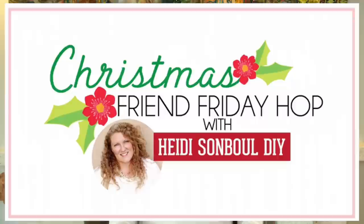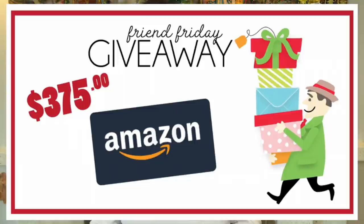Today I'm participating in Heidi Songvall's Friend Friday Hop and linked down in my description box below is a link to the next channel in the hop. Each channel will be linked to the next person in the hop, which will take you around the full crafters circle. Please make sure to leave a comment along the way to be entered into the giveaway, which is a $375 Amazon gift card.